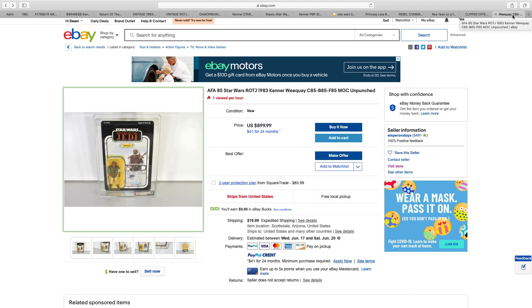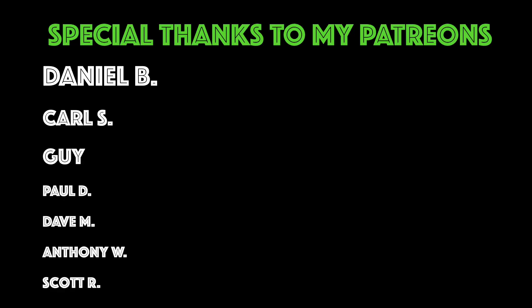That concludes part one of looking at the price of the most expensive Return of the Jedi figures. If you were keeping score, for the first half of Return of the Jedi figures we're looking at $14,745. Still got part two of Return of the Jedi to come. When we add that total to the amount we got for the Star Wars and Empire Strikes Back figures, we're looking at $205,750 — quite a lot of money. A big thank you to the Patreons. If you liked it, please give it a like and subscribe if you haven't already. Stay tuned for part 4.5 where we'll look at the remaining Return of the Jedi figures. Thank you and see you next time.